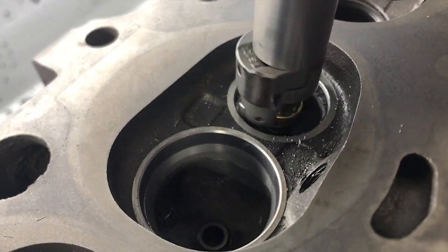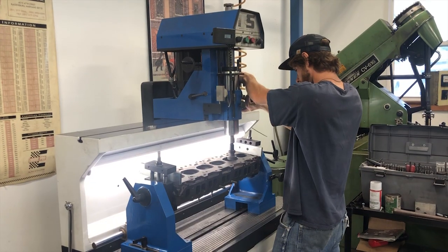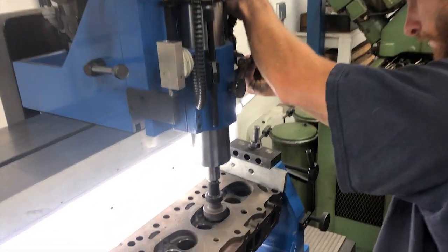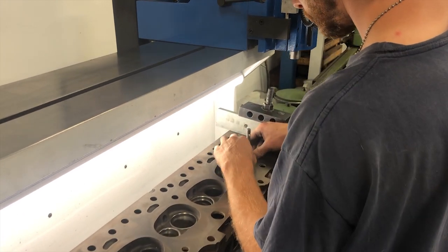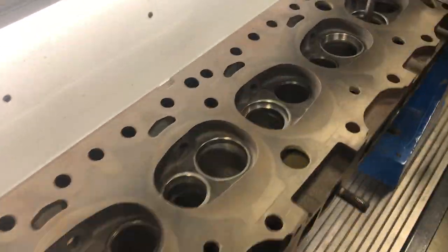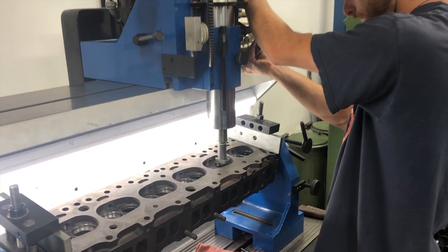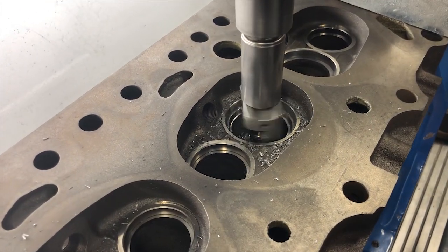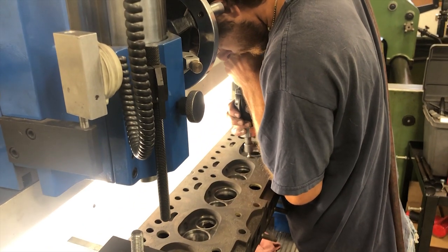More bowl blending on the exhaust seats and then a final blend by hand to complete the valve pocket. Now we're actually machining the valve seat angles into the hardened steel seats. Some more bowl blending by hand.